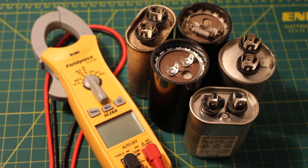Hello everyone, welcome to Jumper Man Tech where we specialize in HVAC but do everything DIY. Today we're going to be going over capacitors — start caps versus run caps, what they are and how they work.